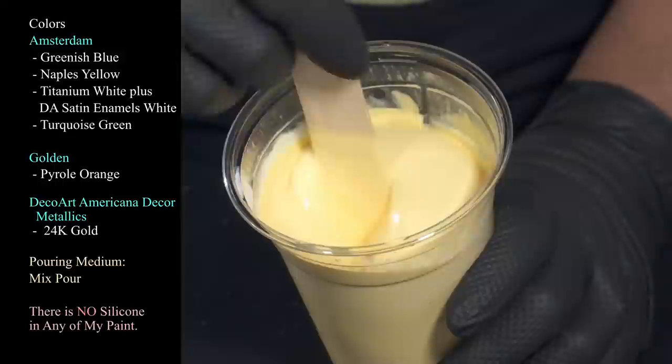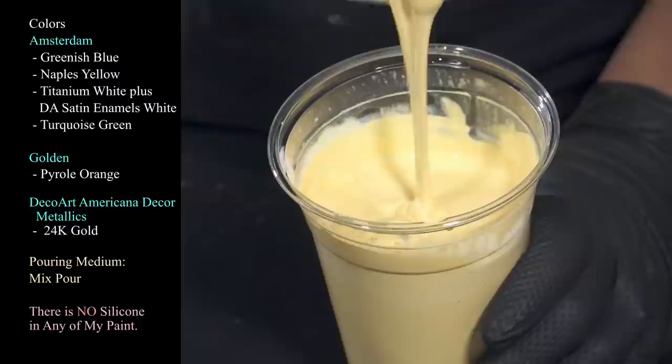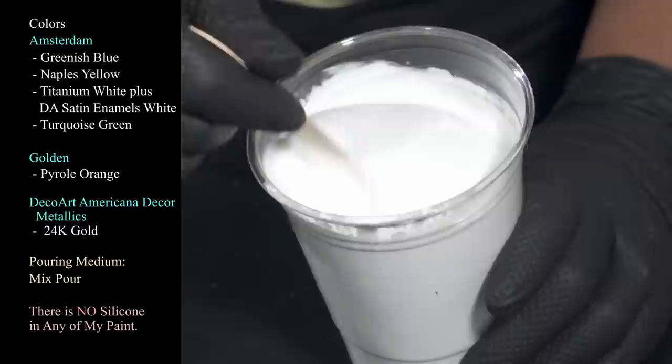This one is Amsterdam Naples yellow. I like this color — a lot of people have issues with yellow but this one is not offensive to me, I actually kind of like it. It's very buttery, like butter on top of your pancakes. We also have Amsterdam titanium white with just a splash of DecoArt Americana Decor Satin Enamels in pure white.